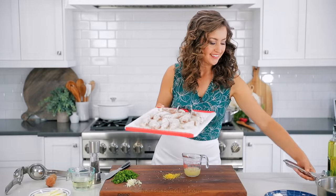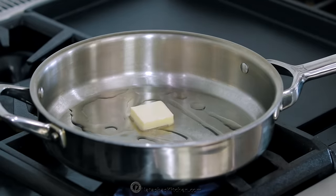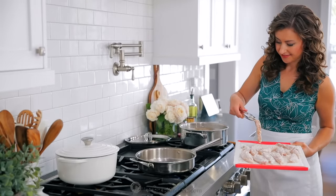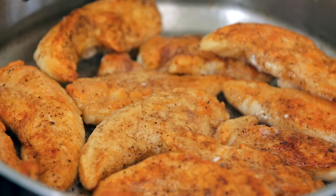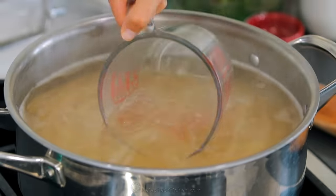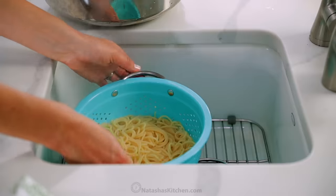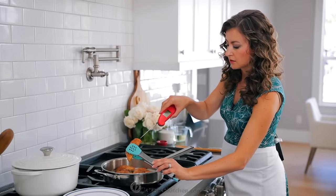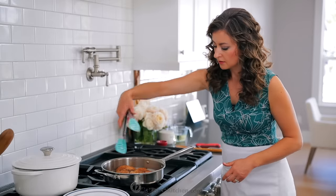While the pasta is cooking, we're gonna get started on the chicken. Place a large deep skillet over medium-high heat and add one tablespoon of olive oil and one tablespoon of unsalted butter. Once the butter is melted and finished sizzling, add your chicken tenders in a single layer and sauté for about two minutes per side or until the chicken is golden and cooked through. Check the pasta for doneness and reserve half a cup of the pasta cooking water to add to the sauce later. Drain the pasta, return it to the pot, and partially cover to keep it warm. Once the chicken is cooked through, transfer to a plate, then add another tablespoon of oil and butter and repeat with the second batch. You can cut into the thickest piece to test for doneness, or make sure it reaches 165 degrees Fahrenheit on an instant-read thermometer.